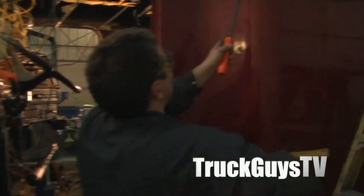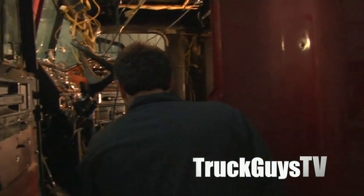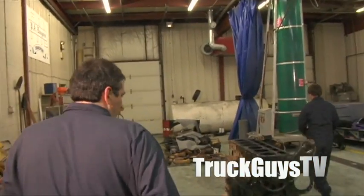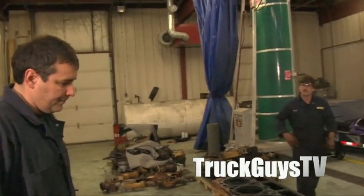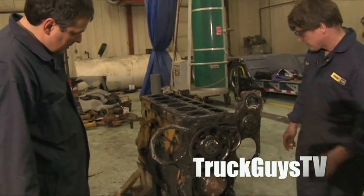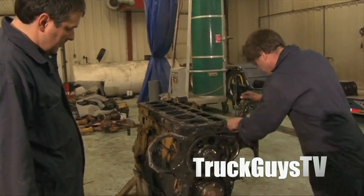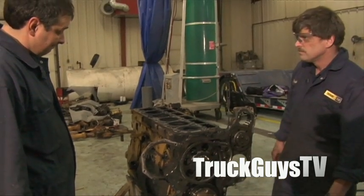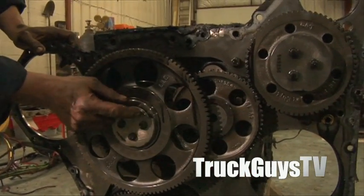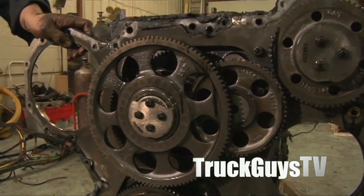It's a good thing you took this apart — the thrust plate's broken for the idler gear. The retaining plate broke off here; must be in the pan. That could have done a bit of damage. This is broke off right here, so imagine this part fell right down into the oil pan. But we can see the part number, so it's easy to order.